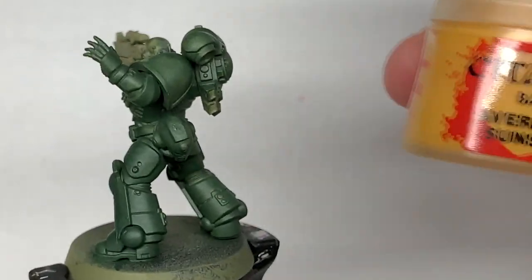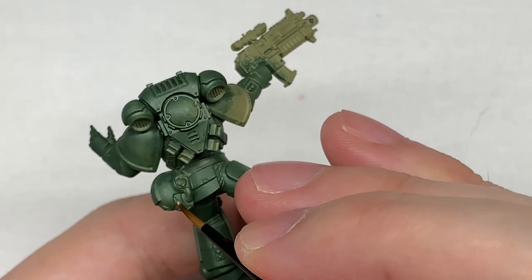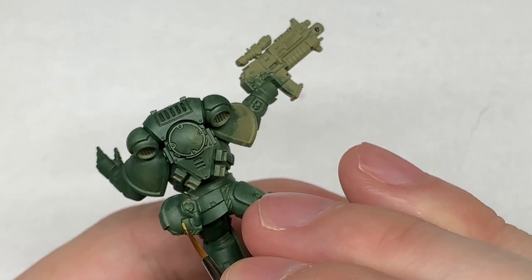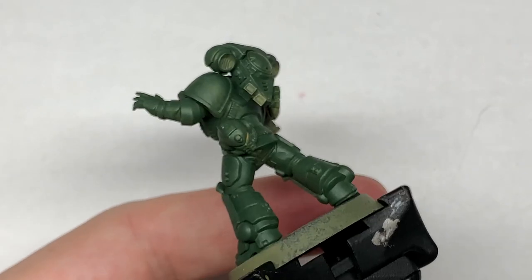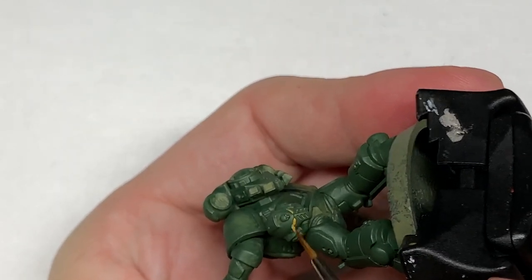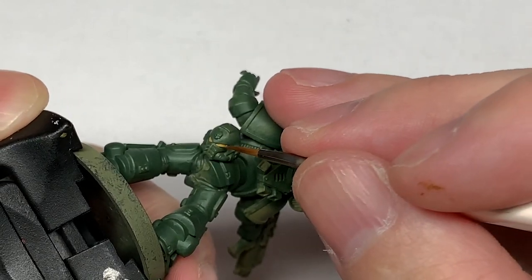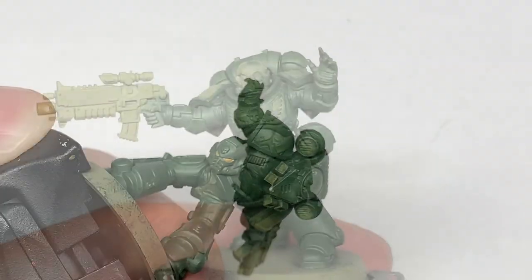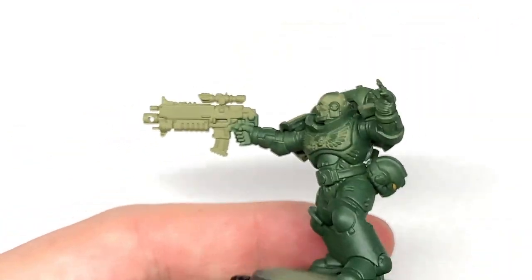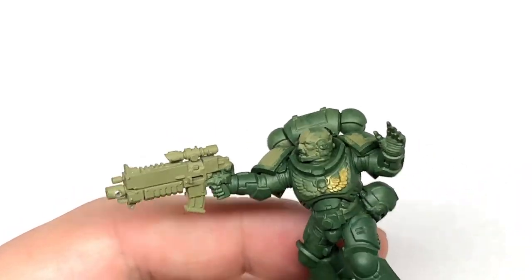Once you've done that green, you want to go on to Citadel Avaland Sunset and for this we're going to paint the lenses on the helm. If the miniature doesn't have a helm on it then it doesn't matter too much. Next we're going to use Citadel Retributor Armour — I'm going to use this to do the chest eagle and any little icons that you might have on there too.